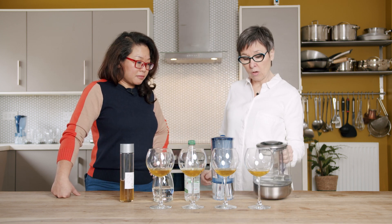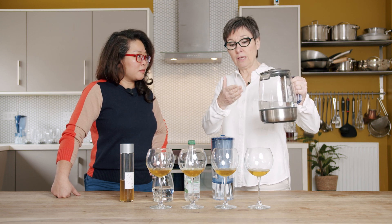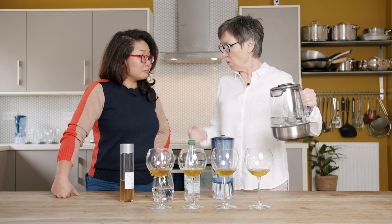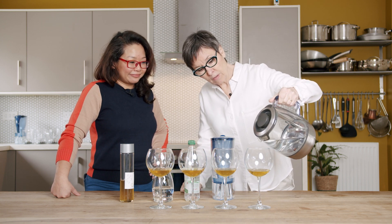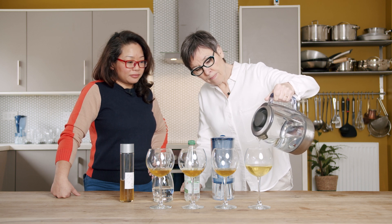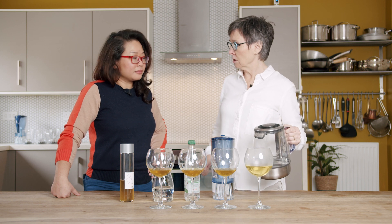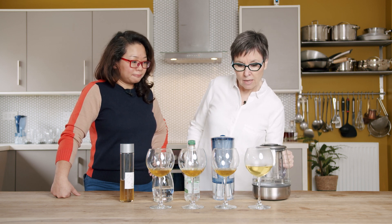Here we go. You can just add boiling water in wine glasses, even fancy wine glasses like this. Watch — because there is already a cold liquid on the bottom and I'm pouring it right into the middle, nothing happens with the glass whatsoever.